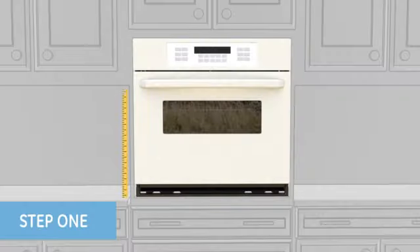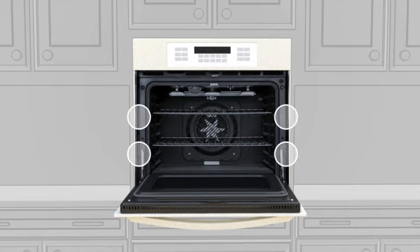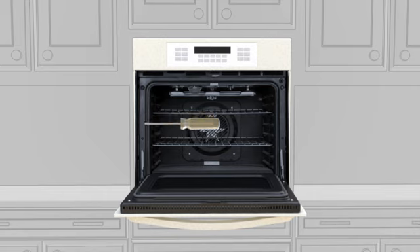Step 1. Measure the overall height and width of your wall oven. Next, open the oven door and locate the screws in the frame that secure the oven to the cabinet. Then remove each one using your screwdriver. If there are trim pieces applied, please refer to the tip sheet.